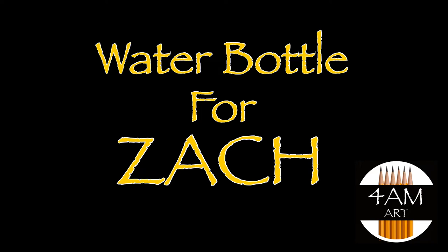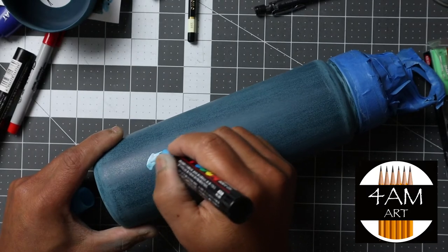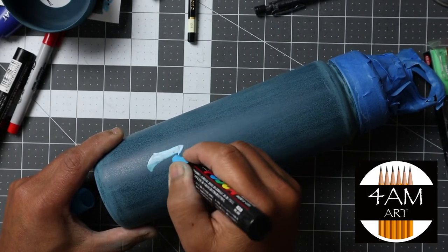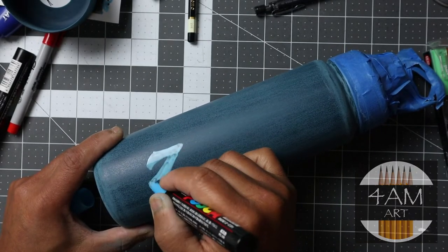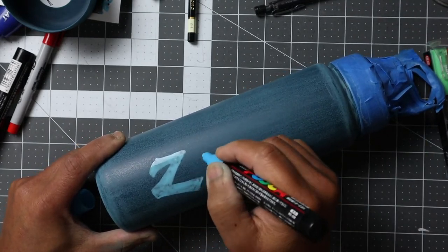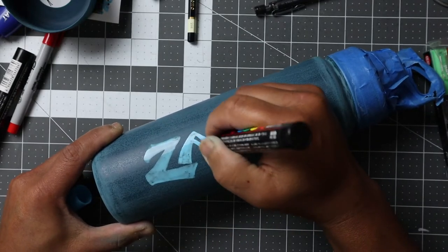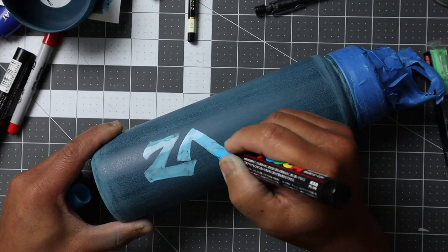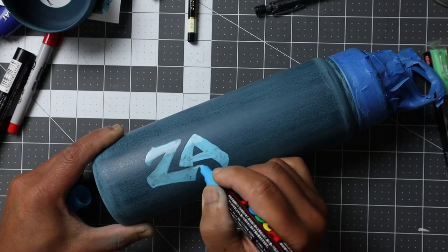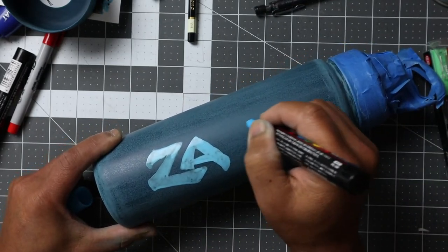Hello everyone, Justin here. Today I'm going to be painting this thermoflask water bottle for my nephew Zach, short for Zachary, as a present. What I'm doing here is blocking off the letters — this is a stylized font that I kind of just make up, overlapping in certain areas to make it look spontaneous.